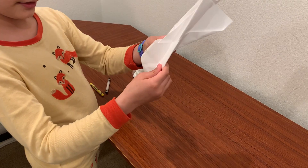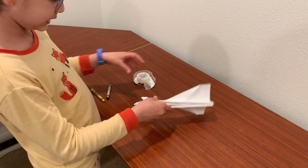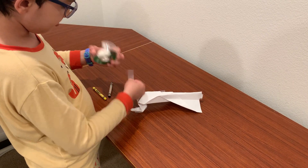And here you see these — tape those on both sides.